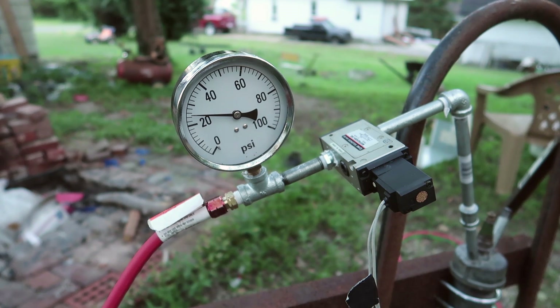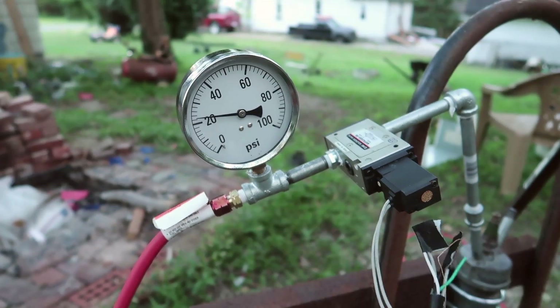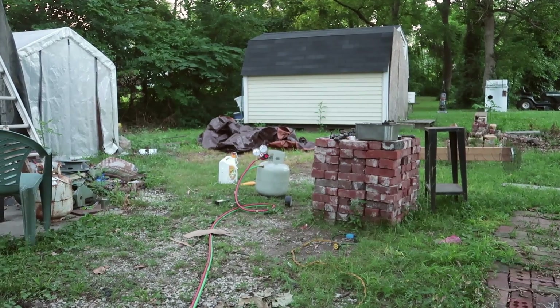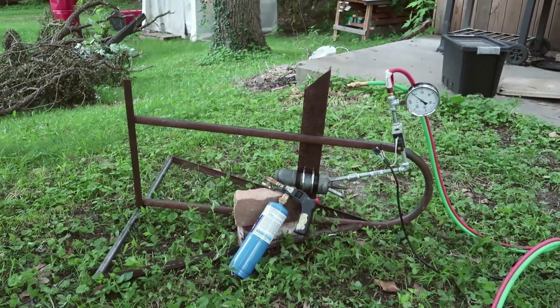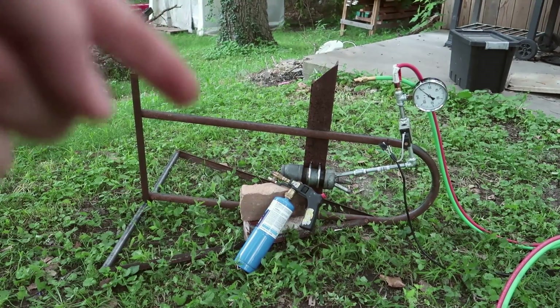That's a shame — looks like it only goes up to about 25 psi. The extra regulator doesn't go down far enough, but it seems to hold well enough. There are some leaks but it's not too bad. I can relieve it with the solenoid. So this first test is propane as fuel, no oxidizer, trying different pressures, no flashback arrestor, starting it with this little torch.